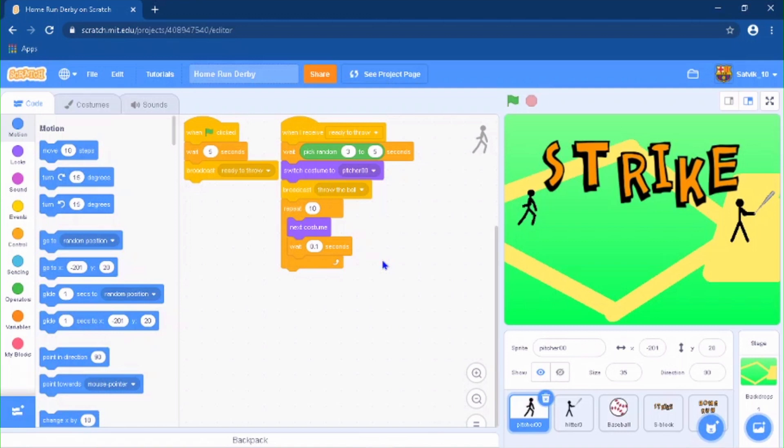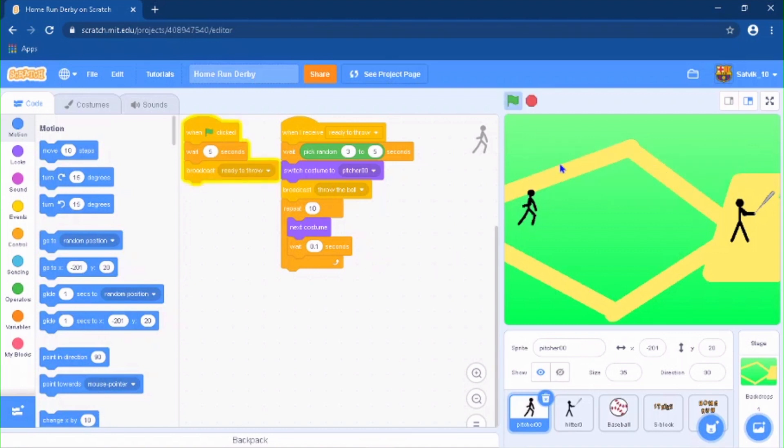Welcome back to another video. Today we are going to be making a homerun derby game in Scratch. It's pretty simple — you are the stickman batter and you have to wait for the pitcher to throw the ball and try to hit it. If you miss, you get a strike. If you hit it, a homerun pops up. Pretty simple.